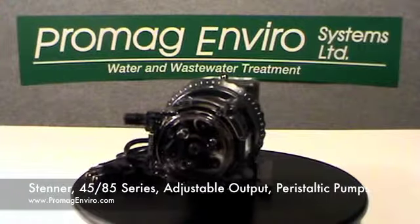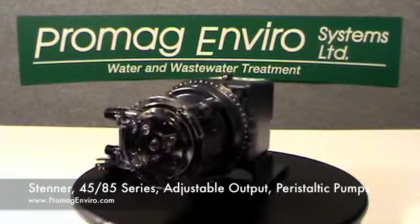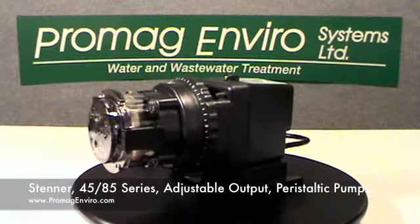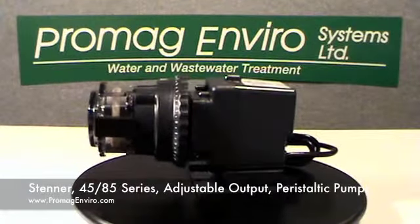The sub-assemblies of these pumps fit together without tools, which makes it easy for service or conversion to other pump models. The pump tubes accept a variety of different chemicals. Please refer to our chemical resistance chart for further information.